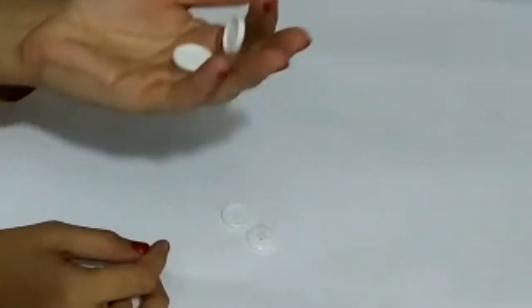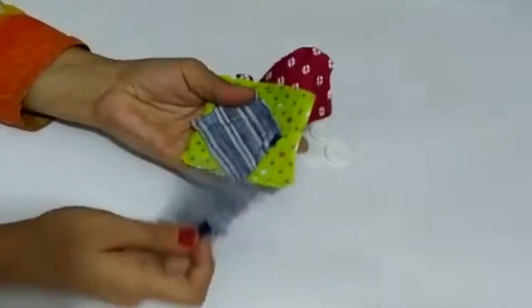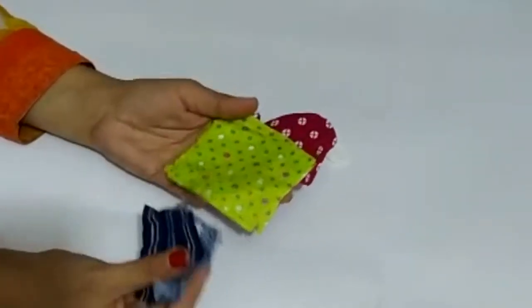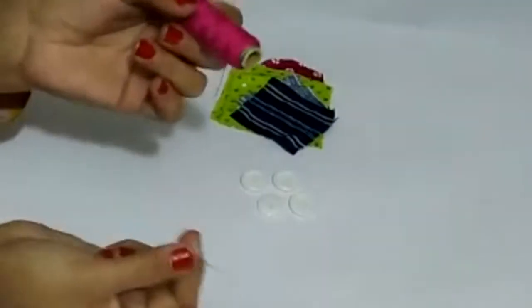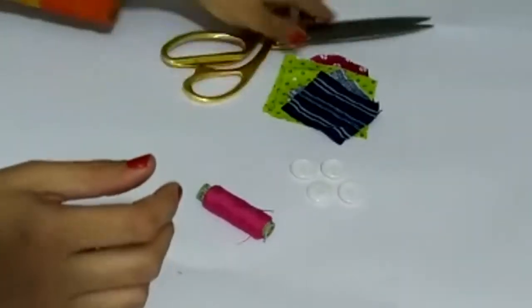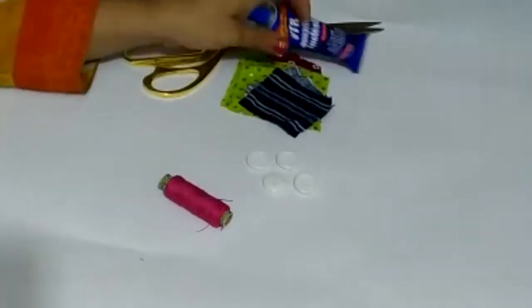Assalamualaikum friends, welcome back to my channel. Today I will teach you to make fabric buttons. Take some clothes and decide which way you want to make the buttons and which colors you want to use. I have a needle and wool.